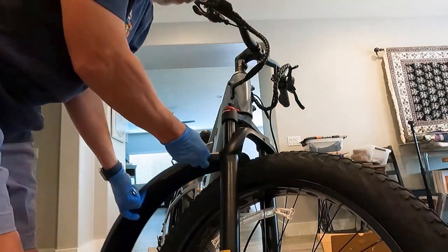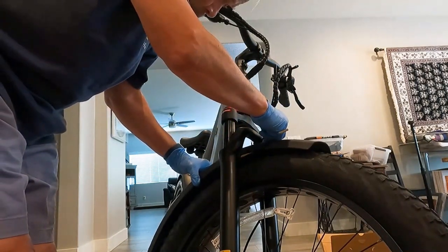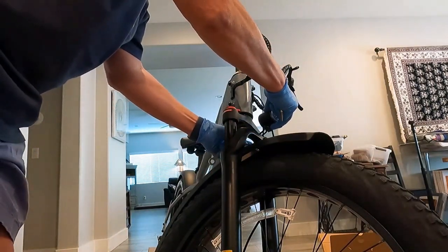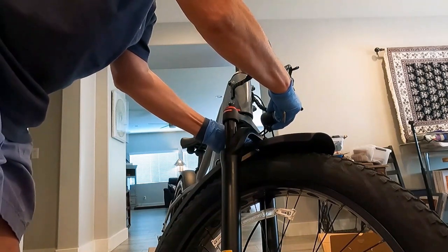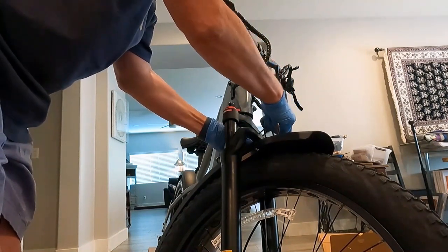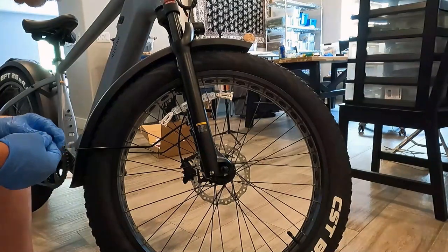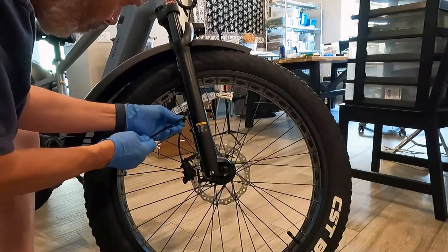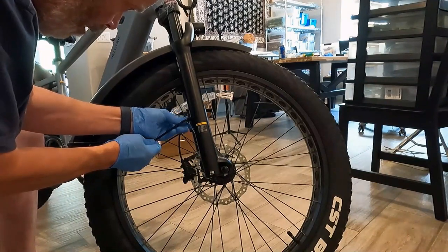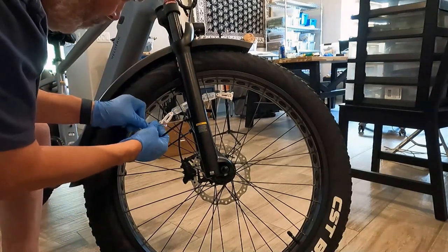We'll take the fender and bring it up underneath the fork, on top of the wheel. We'll install the bolt. I happen to know that a headlight goes right on here, so I'll put it on right behind there and install a washer. Now with the bracket on top of the nut, just enough to hold it on right now because we're going to do some adjustments in a moment. Now we're going to attach the fender to the fork — take these screws, put them through the actual fender, and screw them into the fork. Tighten them up just enough to make sure they stay. Do the same thing to the other side.